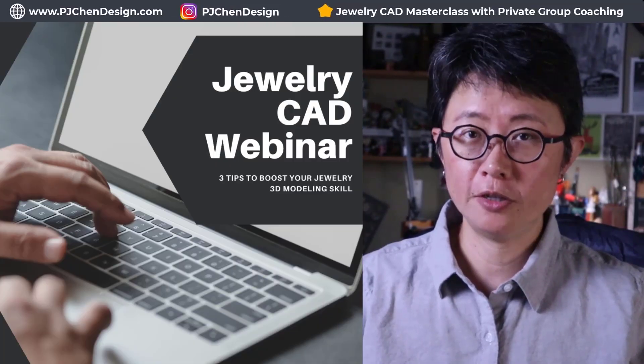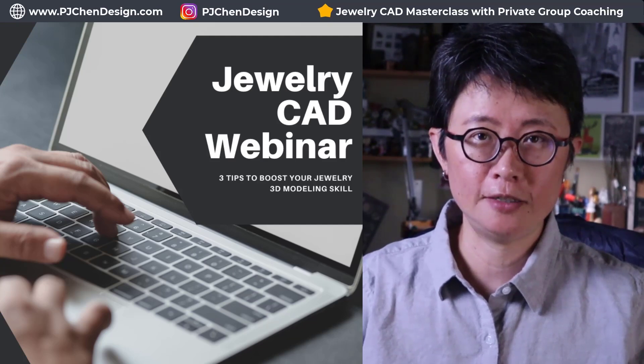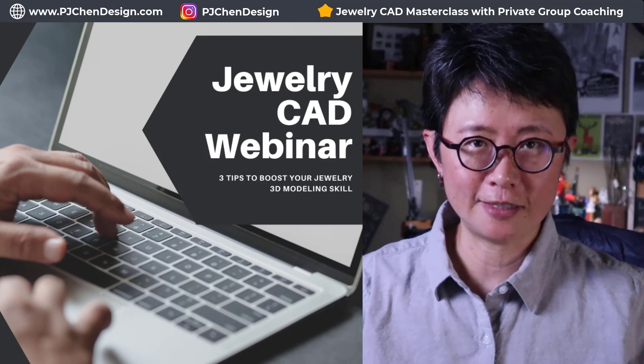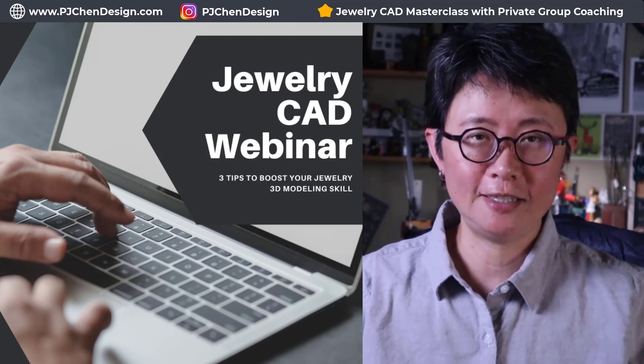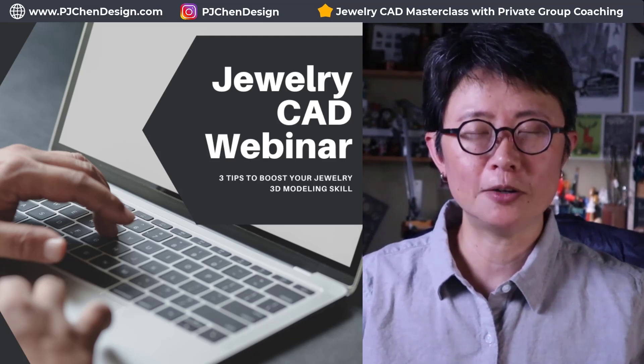I hope you enjoyed today's video. Whether you are a beginner or a more advanced jewelry CAD designer, there are three things you need to know to boost your jewelry CAD design skill. I have a free webinar for you — the link is in the description below. Hope you like it, thank you for watching, and I'll see you next time.